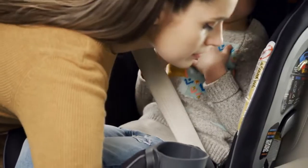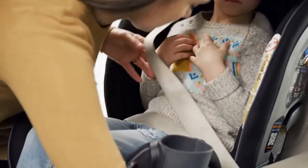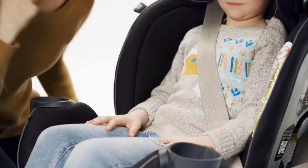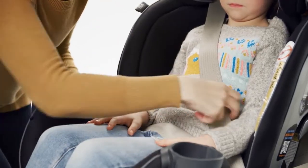Route the vehicle seat belt across the child's thighs and chest. Buckle the vehicle belt. Make sure the shoulder belt lays flat and is not twisted.